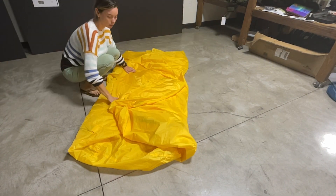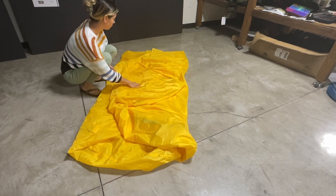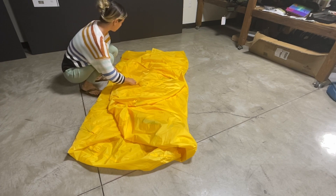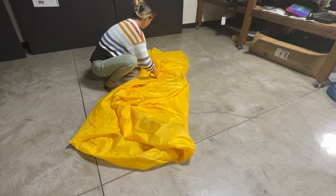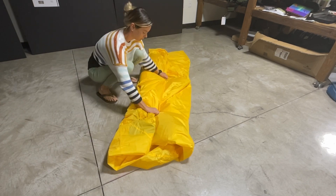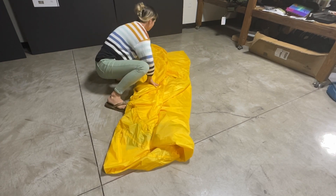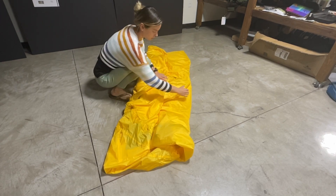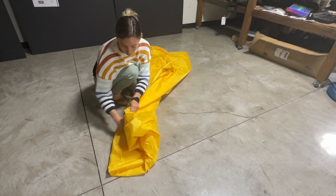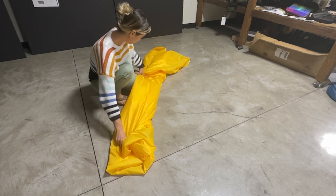You will then want to fold this in a very similar way again so that this edge makes it about halfway here. And then the other side we'll bring back over so that it matches the size of this right here.